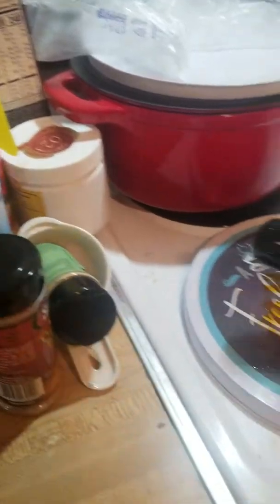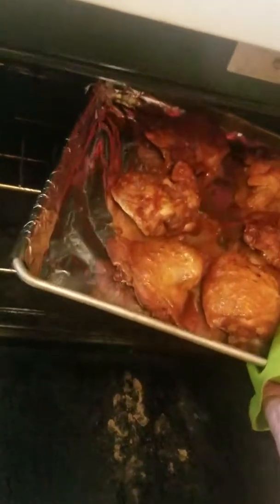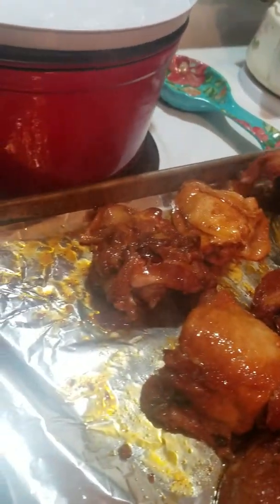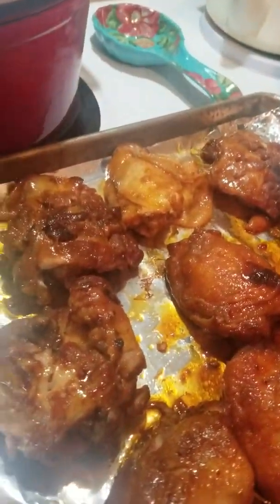I don't want it too thick. Okay, let's get that out of the oven here — see if I can do this without burning myself. I also have my yellow rice right here. I'm gonna try not to burn myself — rollers on. All right, look at that chicken! I'm actually going to turn the chicken. I'm being very careful because this stuff feels like it's about to fall off the bone.